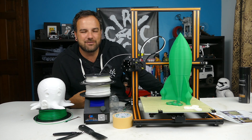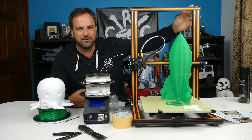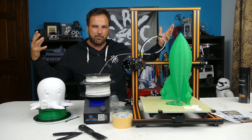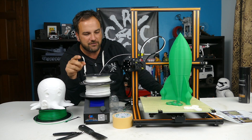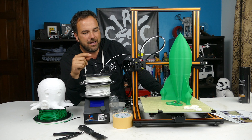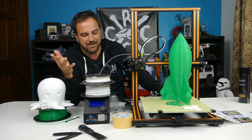Hey, what's going on guys, Tony here CCXRC. On the bench we've got the Creality CR10, a large build volume 3D printer that I'm super excited about. This was sent to me by Gearbest to do a review on, and I'm new to 3D printing so I'm basically comparing it to my Anet A8.